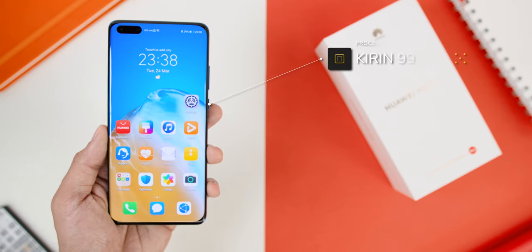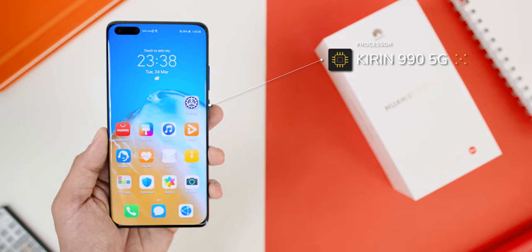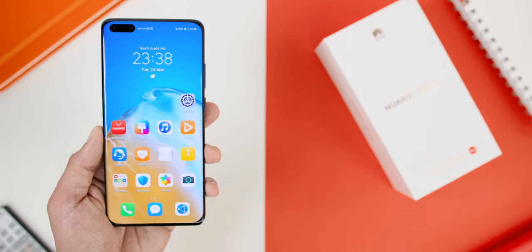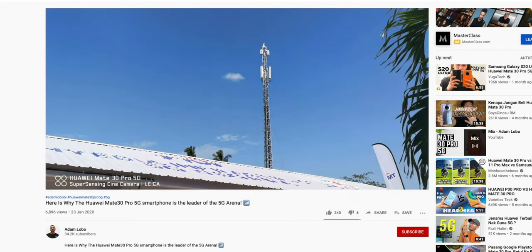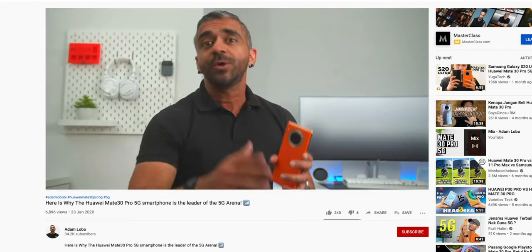As for the inside of the phone, it has a Kirin 990 5G chipset, so yes, this is another 5G phone from Huawei, and it supports dual 5G bands — both stand-alone and non-standalone. If you want to learn more about the difference between stand-alone and non-standalone 5G bands, I'll link that video above for a further explanation.